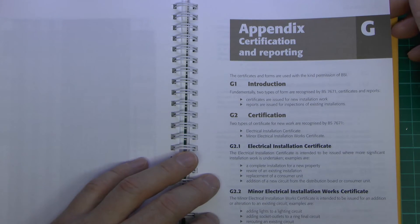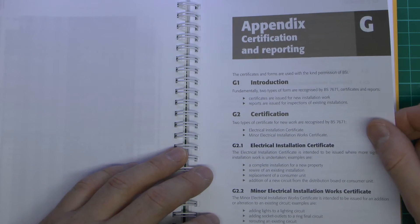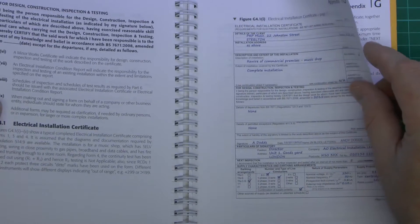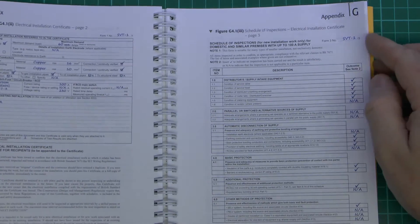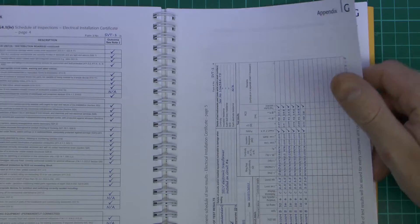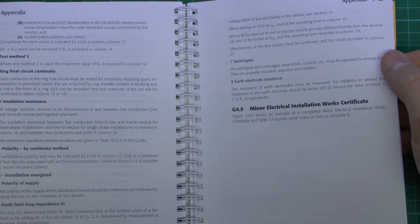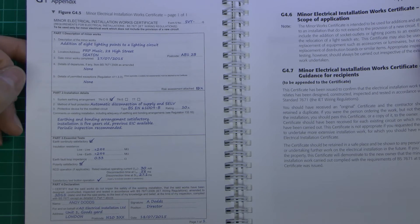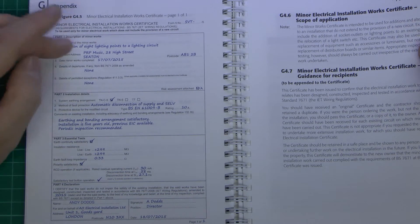Appendix G is actually quite useful because this is to do with certificates that you would need to fill in after you've completed an installation. Although the certificates are in the main regulations as blank examples, in this particular book you've got information about how to complete them, and also some examples of ones which have actually been filled in — a sample electrical installation certificate, continuing on to the other pages, giving practical information about how these things should be filled in. There's also an example of a minor works certificate, which is used for a small job such as adding some lighting points to an existing circuit, essentially anything that wouldn't involve a new circuit being installed.